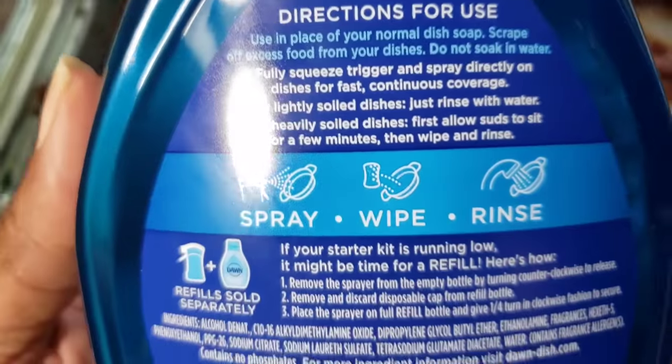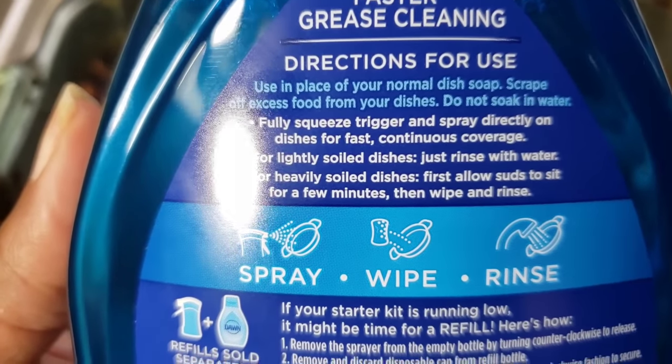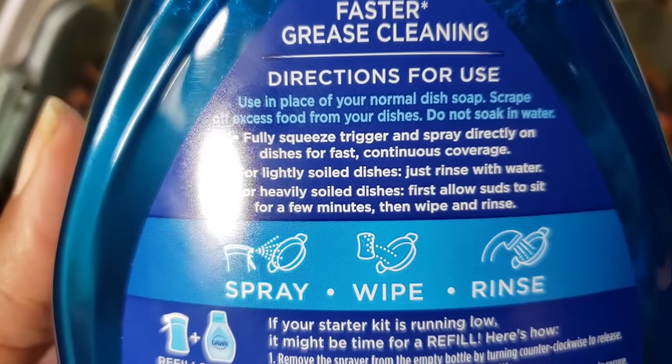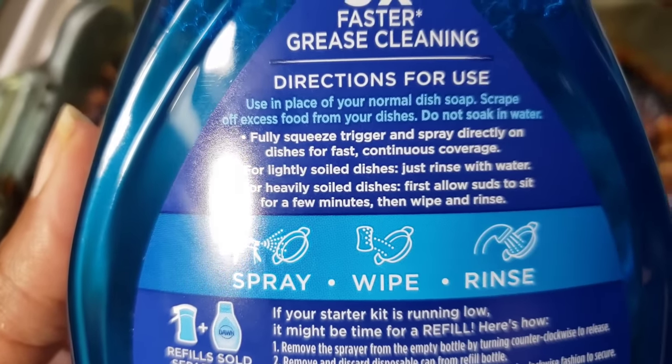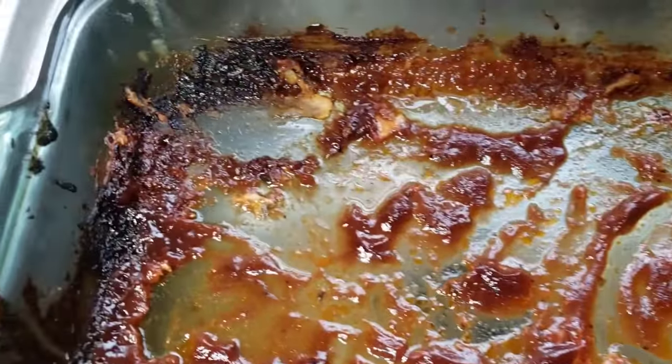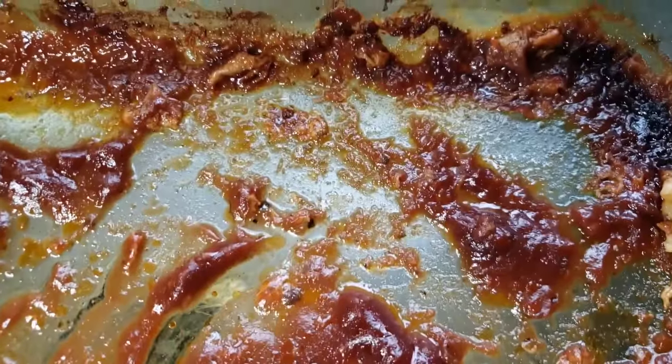Y'all hear baby behind me — he's always in the kitchen with me. There's a glare right there. It says use in place of your normal dish soap. Scrape off excess food from your dishes. Do not soak in water. So that's what we're going to do first — we're going to scrape off all the excess stuff. That's like barbecue sauce; it's kind of hard on the edges.